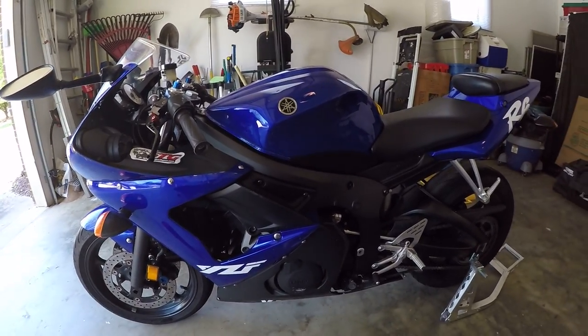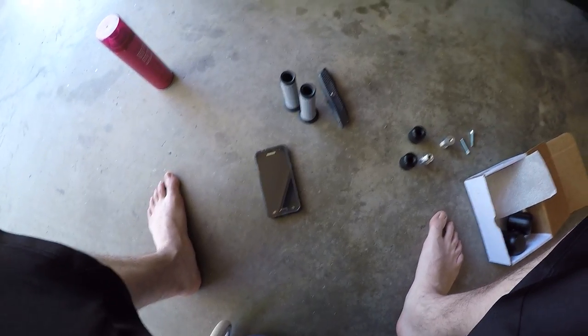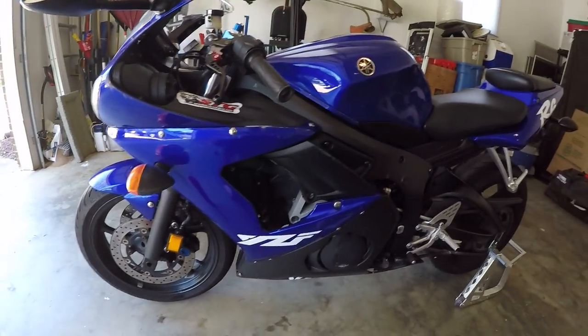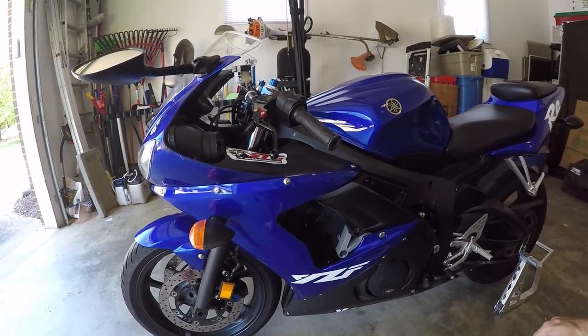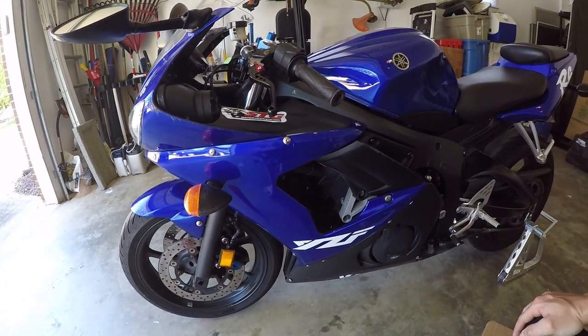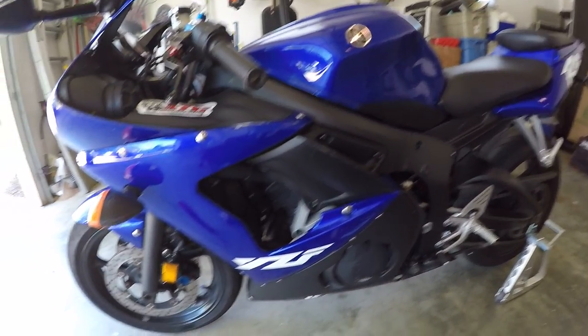Look at this — we have an R6, we have parts, and also my feet. What's going on guys, long time no see. I've been really busy, to the point where this thing has been off the road for more than six months now. I don't have much time today, I have to go to work, but I do have some work to get done.